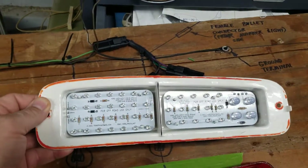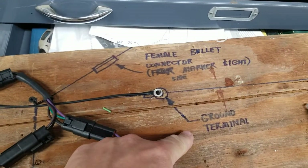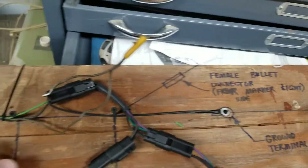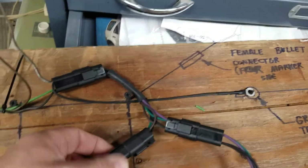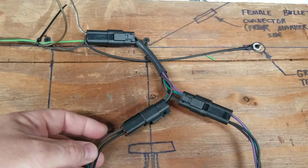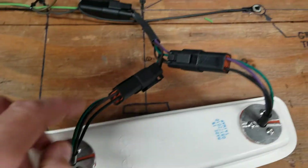I got it all soldered up with LEDs — I'll show that in a later video. I made a connector and a board with the ground, the female bullet that goes to your marker light, and all that. I use these connectors — I forget the name of them, I'll put that in the description — and I made it so you can take them apart.